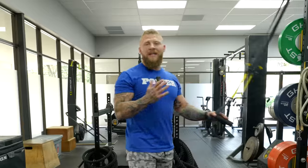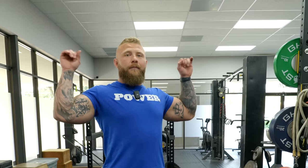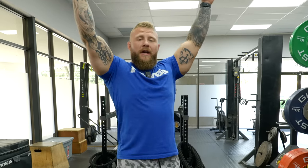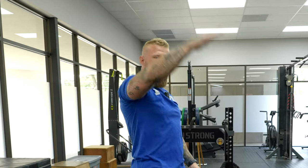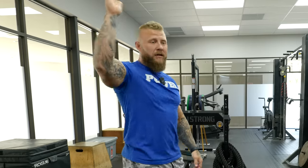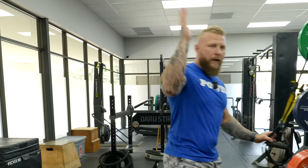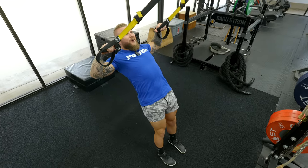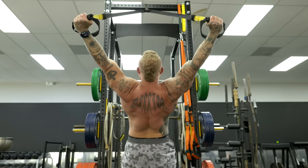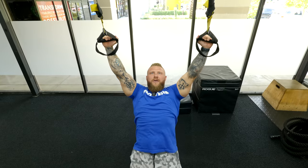The next exercise is a face pull. You're going to hit the rear delts, rhomboids, and traps, then press straight up to hit the mid trap. Pull with elbows at 90 degrees, externally rotate the shoulders, and press into a wide position. You're overcoming gravitational pull while maintaining tension through the body, stacking the bones as you rotate and press. Glutes on — face pull, 90-degree angle, rotate, and then press.